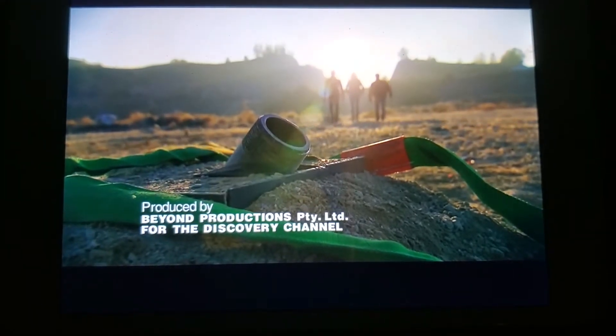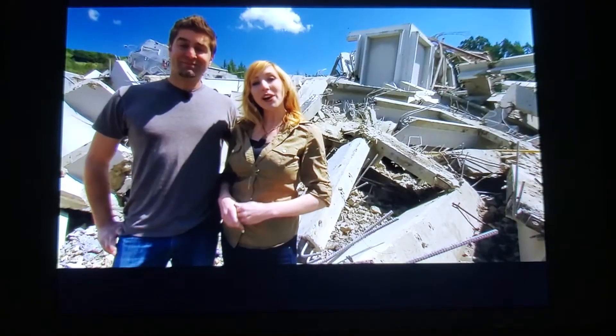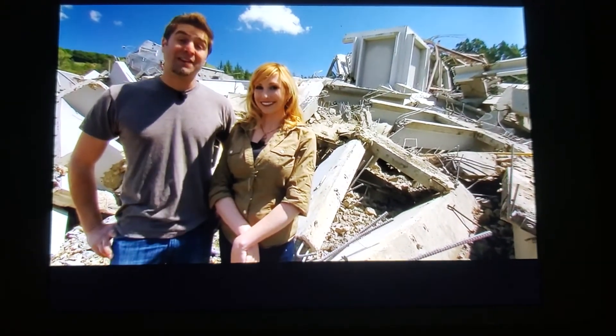Yeah, you know what? Being an action hero is a tough job. Want to know why we did what we did and why we didn't do what we didn't? Go to discovery.com slash Mythbusters After Show and check it out.